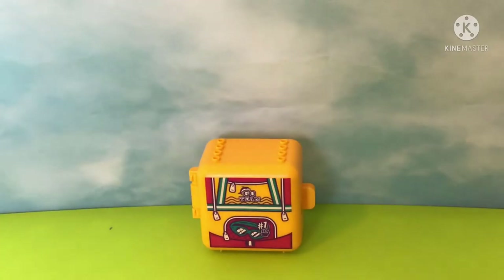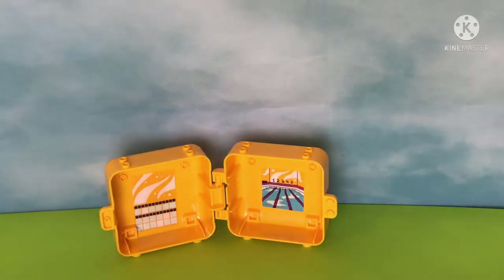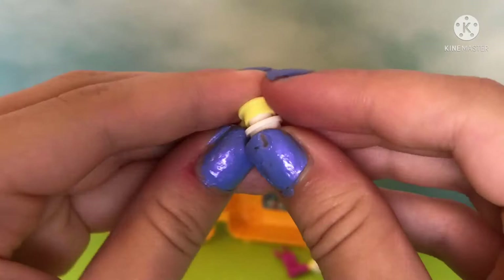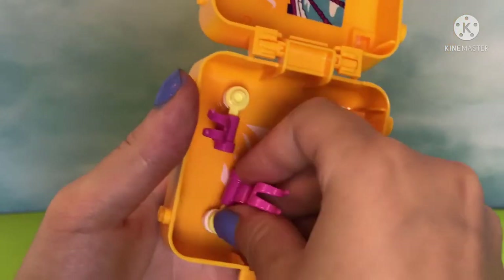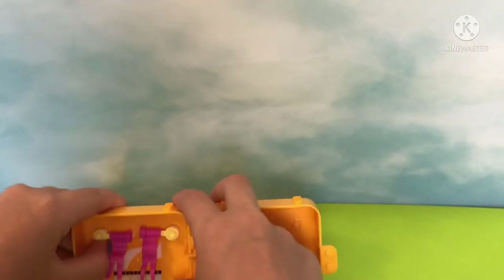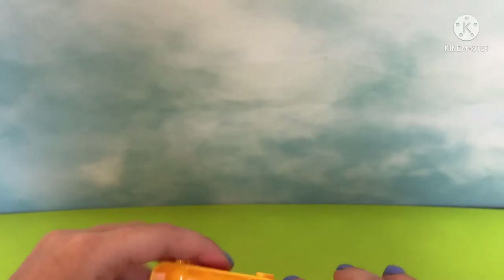Now let me open this back up because I have to do a little bit more building on the inside. I have to build the flags and the flags are really easy — we get a stick and a white piece with a hole, and stick on a pink flag — voilà, a flag is born! Then all we have to do is pop it on the side.